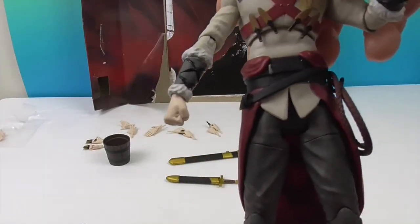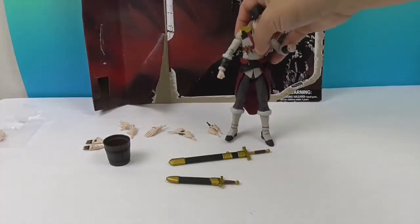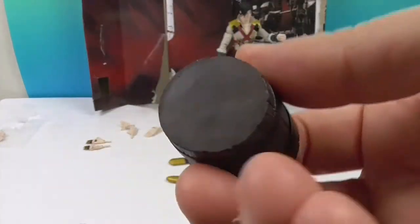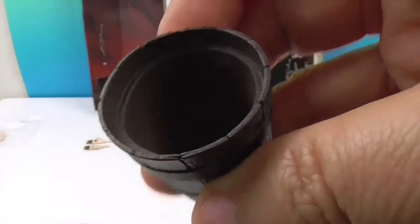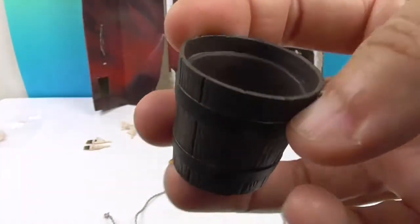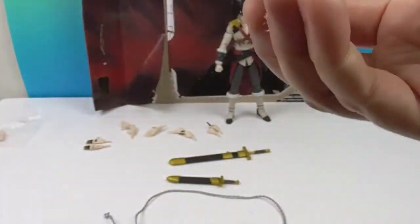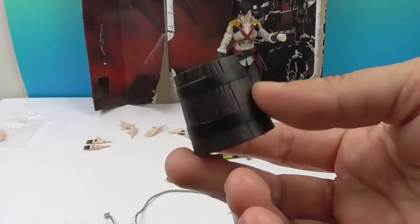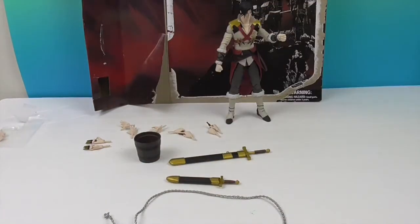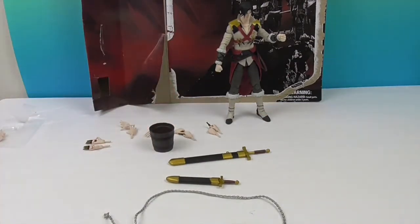He came with a bucket - there's not a hole in it - which is a cool accessory because he can stand on top of it with one foot, or use it to keep the extra hands in. It's a really cool little add-on for when you're displaying him.